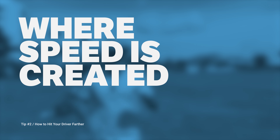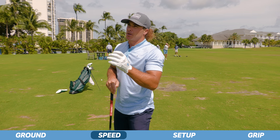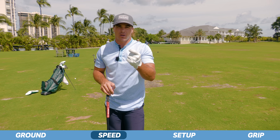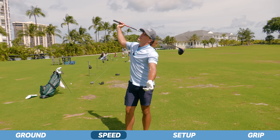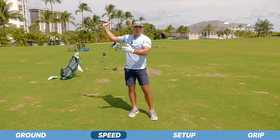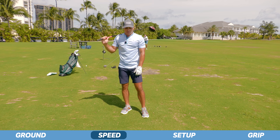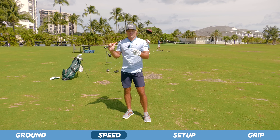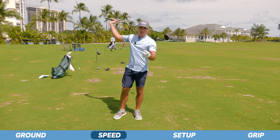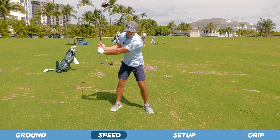That's how to use the ground efficiently. Now moving on to the second point: where speed is created. This is something that for most people who hit driver, I feel like is just a little bit of a cheat code where you're instantly going to be able to add more speed to your swing. I see a lot of people get to the top of their swing and they're literally trying to swing so hard from the top. People who see me hit drivers in real life say it just doesn't look like you're swinging that hard.